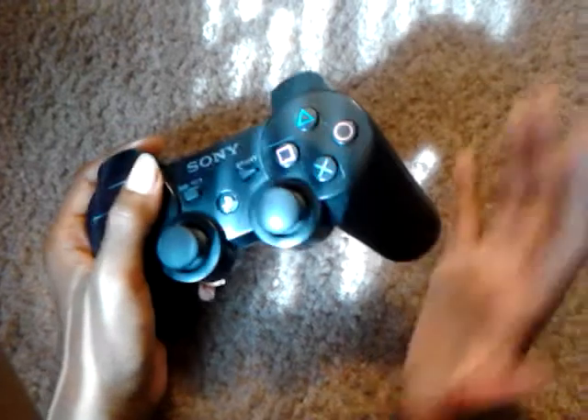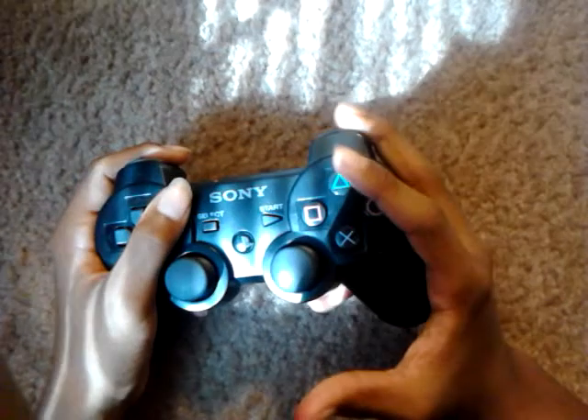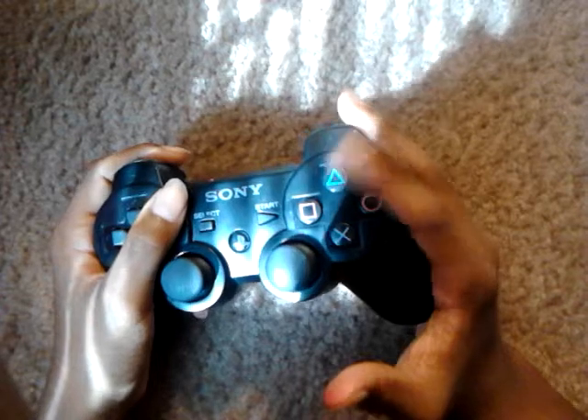And for Xbox, you have a bigger controller. So you're going to put your palm right here at the bottom of your controller. Put your middle finger on the shoe button and this is all left to you. I have small hands, so I can't really demonstrate.